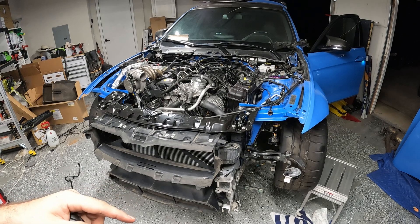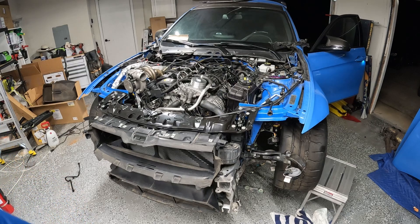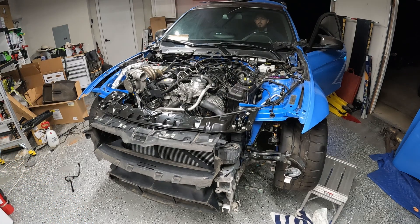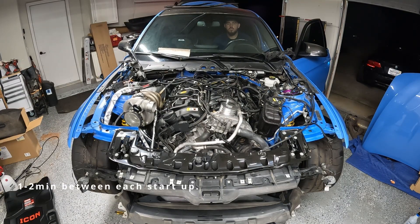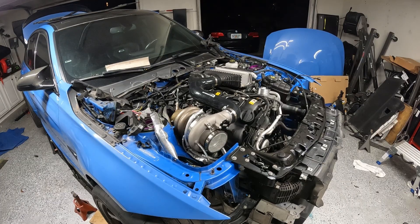Plugged that and put the intake manifold on. I started it one time with the spark plugs in, cranked good. So I'm going to do it a couple more times and then do an actual start with the injectors. I'm going to try starting it up with the intercooler and everything plugged in.